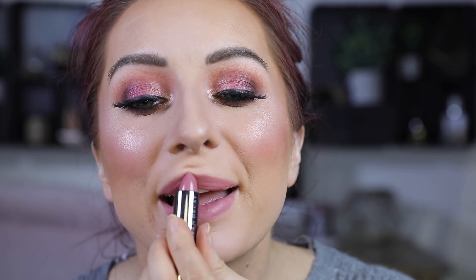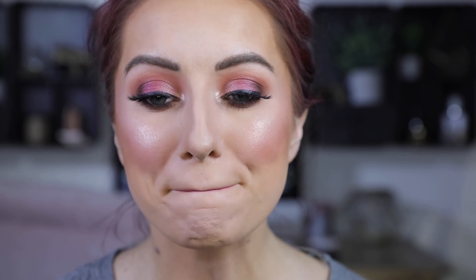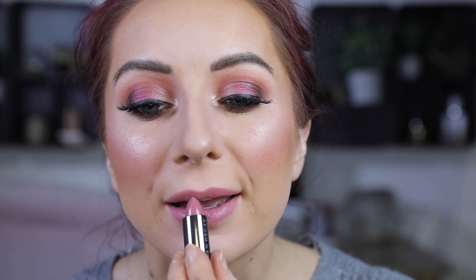Then I'm taking Charlotte Tilbury Pillow Talk Lip Liner and lightly lining my lips. Then going in with the Backtalk Lipstick — beautiful, beautiful mauvy rosy pink. This is a very pink look. I love the formula, it's very comfortable, and it's a gorgeous everyday pink — not too bright, not too crazy, absolutely stunning, a little bit on the cooler tone but it's pretty. Then I'm taking these new glosses from Urban Decay and popping that right in the center of my lip, and it gives a really pretty juicy lip look.